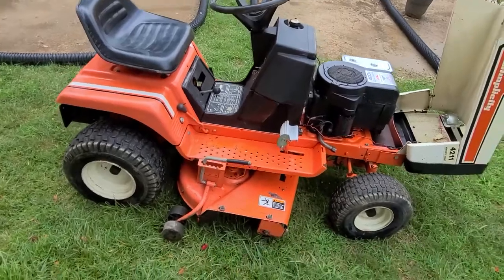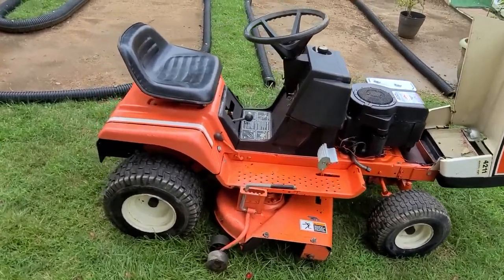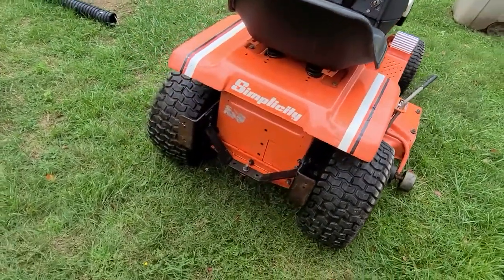This thing runs great. My neighbor donated this to me for the track — hi, if you're watching, thanks again. We use the heck out of this guy. It's got a nice setup on the back, which I pull my roller and aerator with.